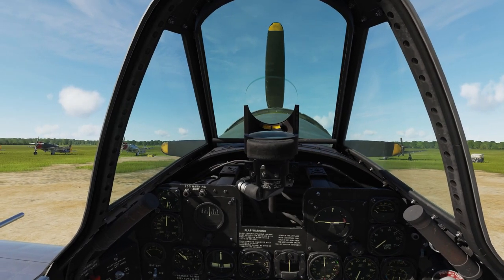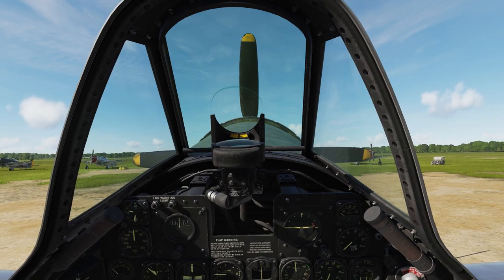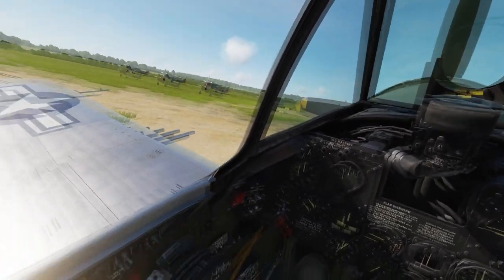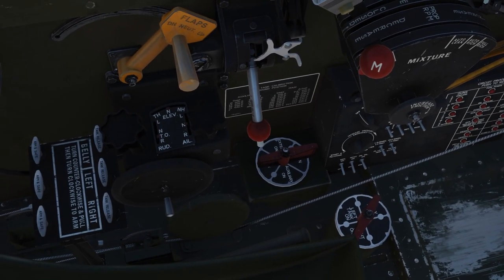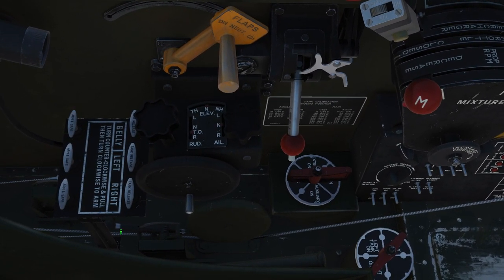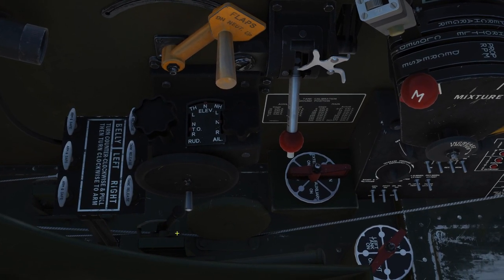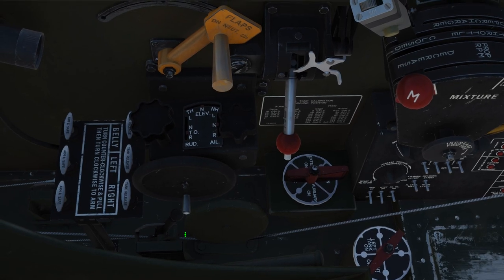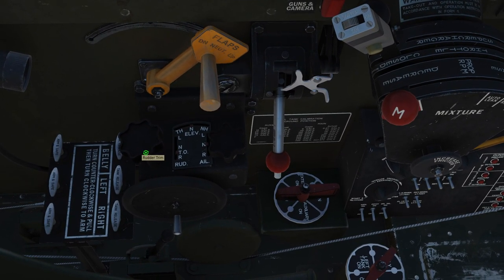Before starting the engine, we're going to do a sweep from left to right to make sure all the levers, handles and switches are in the correct position. Let's start with the carburetor air filter — it's a bit hard to find, it's down here on the left-hand side. You can leave it in the unfiltered position when you operate from concrete runways, but I'm going to move it to the filtered position because there's a lot of dust on this grass airfield.